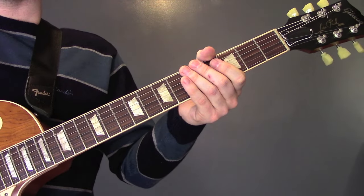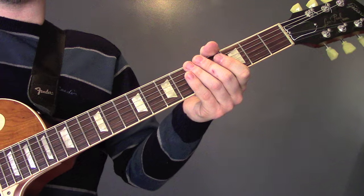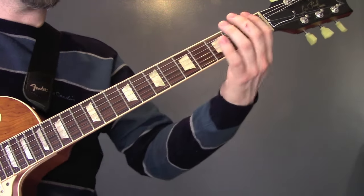Do I Wanna Know by the Arctic Monkeys. There are lots of really good tutorials for this song already, but I keep getting asked for it so I thought I'd do a lesson. It's in standard tuning and it starts like this.